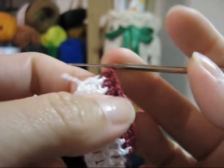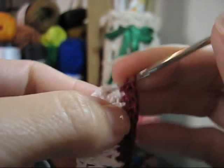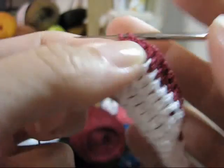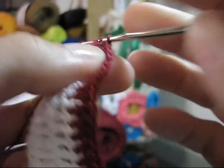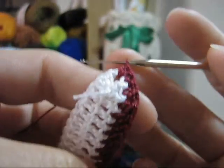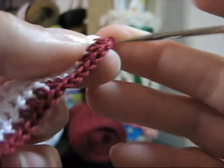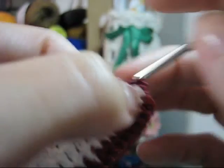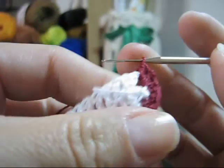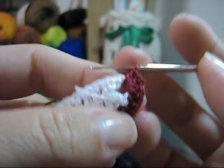Laça e lembra que tu fez uma correntinha? Passa a agulha por ela, laça e faça um ponto alto. Repita o processo: laça, passa a agulha por ela, laça novamente, vai arrematando de dois em dois — você terá dois pontos altos. Faça uma nova correntinha e faz novamente entre essa correntinha mais dois pontos altos. No total, você terá cinco pontos no espaço dessa correntinha: quatro pontos altos e uma nova correntinha central.